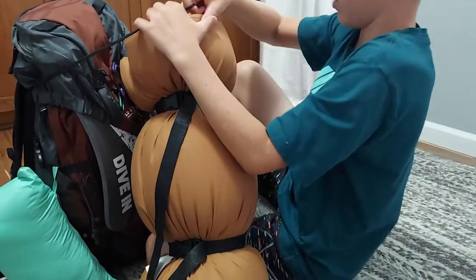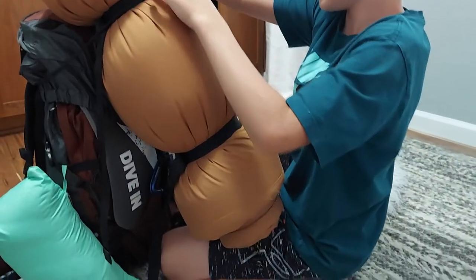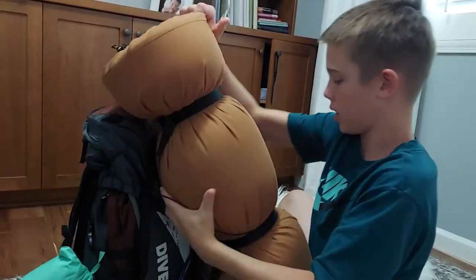I put this through here, pull it up, and it holds it at two different points.